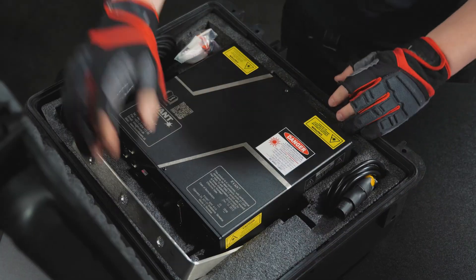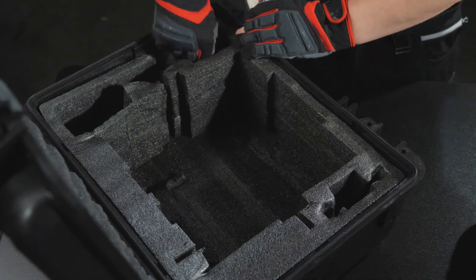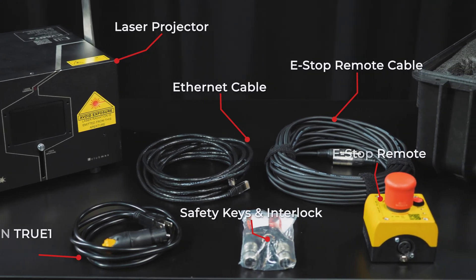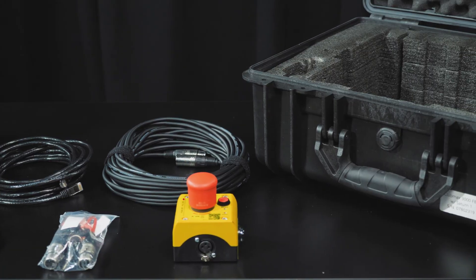The first thing you'll need to do is open the case and pull out the laser, along with all of the cables and accessories. Inside the case, you should find your projector, Trucon power cable, Ethernet cable, 3-pin XLR cable, e-stop button, keys, and the user interlock.